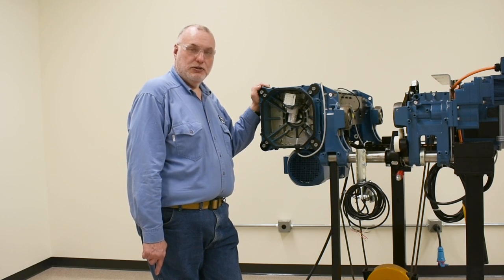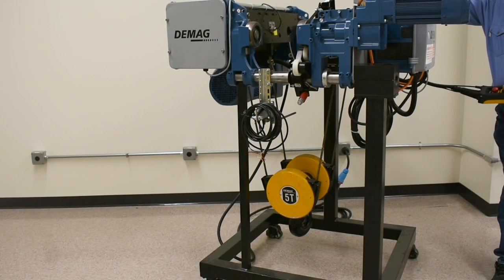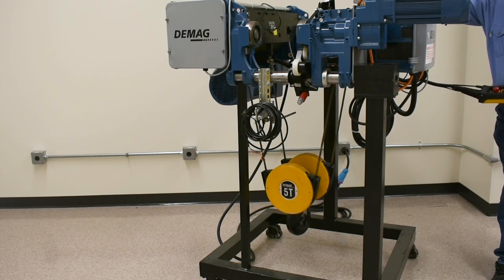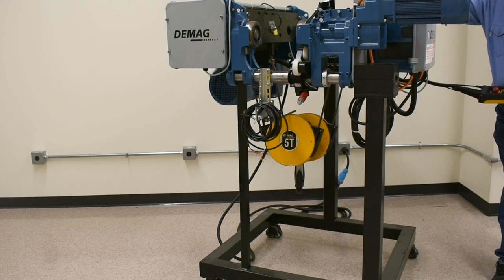Each switch corresponds with an adjusting screw on the switch itself. The geared limit switch creates a slow down and stop at the upper end of travel to prevent two-blocking. It transitions from high speed to low speed to a final stopping point, known as the emergency upper limit switch. The slow down point is known as the operating upper limit switch.